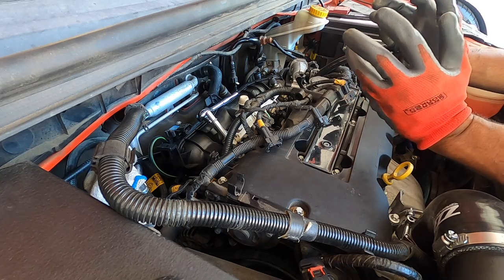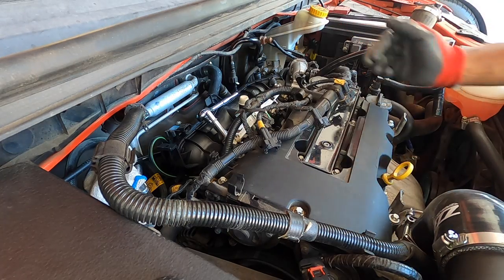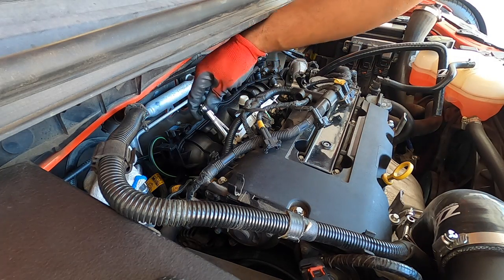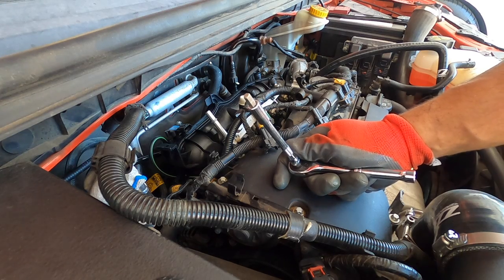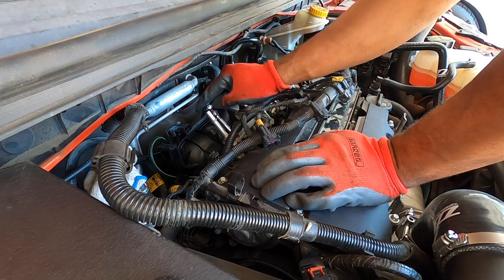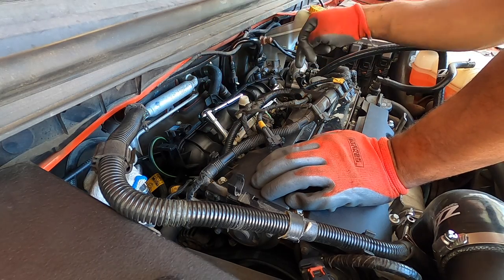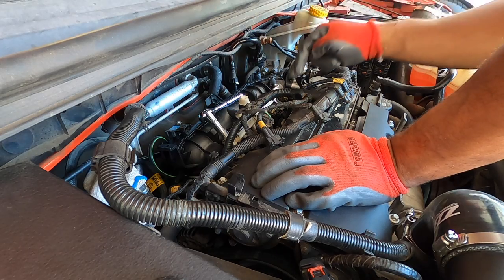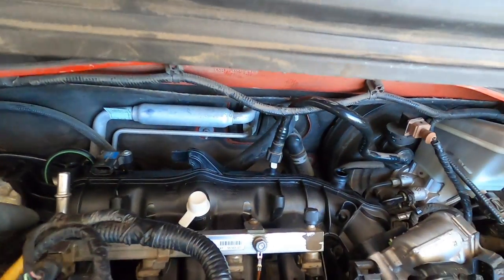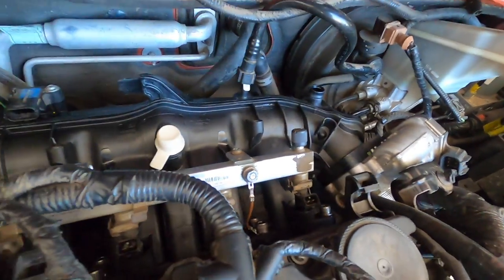Now we turn attention to those six bolts — using a 6mm Allen head. Torque these down to 15 foot-pounds using a cross pattern starting from the middle and working outward to disperse pressure evenly, similar to a cylinder head pattern. We've got the new intake in and the ZZP PCV upgrade spacer installed. Going to reinstall the fuel feed, and then we'll move on to connecting all the connectors.